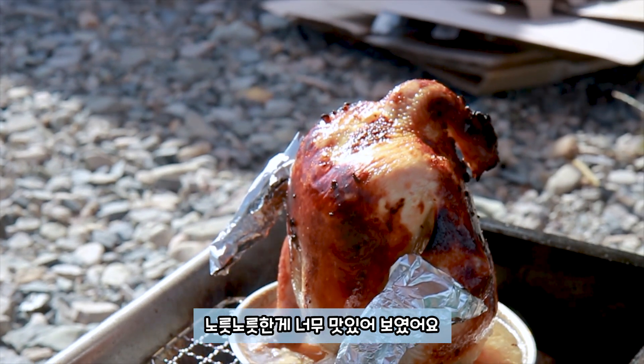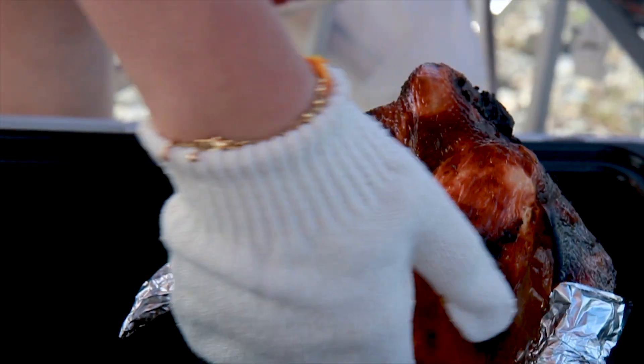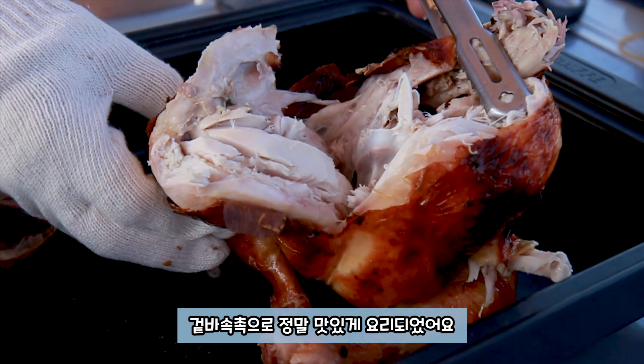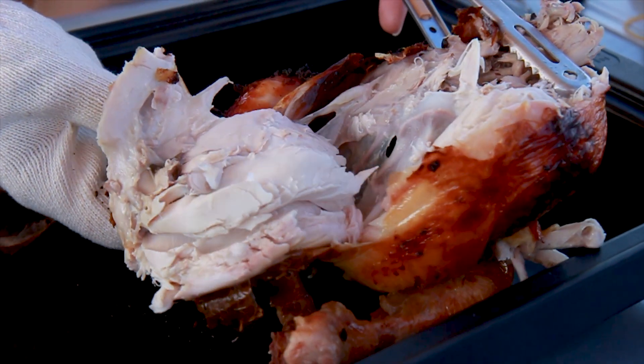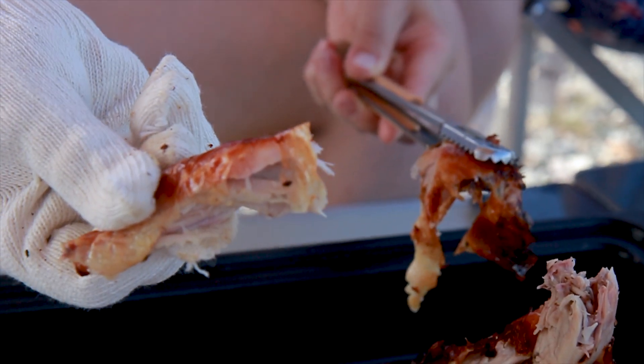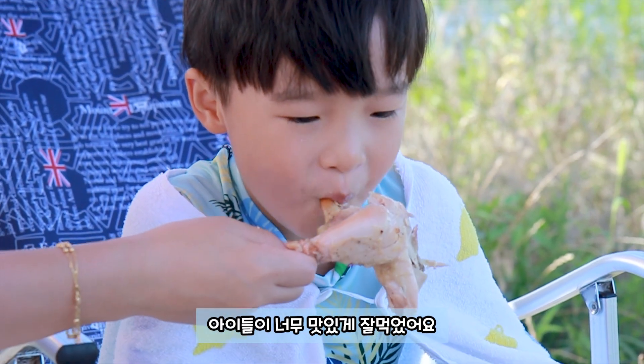노릇노릇한게 너무 맛있어 보였어요. 겉바속촉으로 정말 맛있게 요리되었어요. 껍질 부분도 정말 맛있었어요. 아이들이 너무 맛있게 잘 먹었어요.